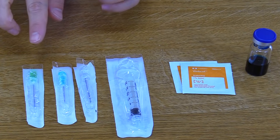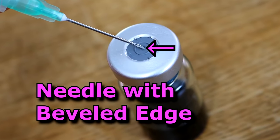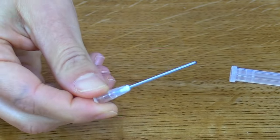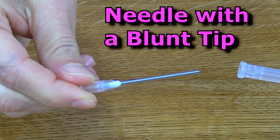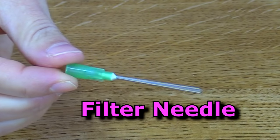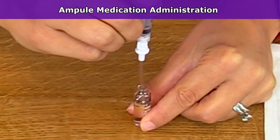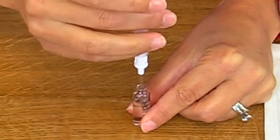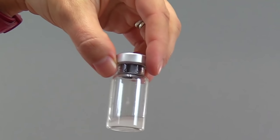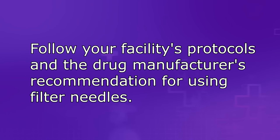You can use different vial access devices to withdraw the medication from the vial. One type is just a plain needle with a beveled tip. Another type is a blunt tip fill needle, which can be used to decrease needle sticks during medication prep, or a filter needle can be used. Whenever you're withdrawing medication from a glass ampoule, you'll always want to use a filter straw. Some medications reconstituted from powder form may also need a filter needle — check your facility's protocols and the drug manufacturer's guidelines.